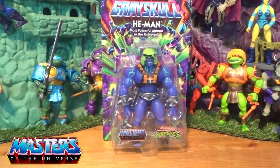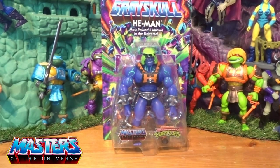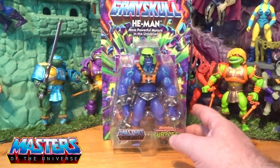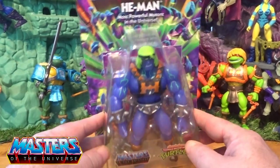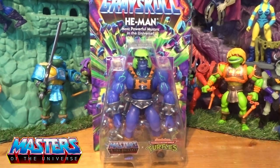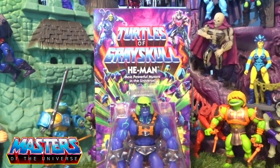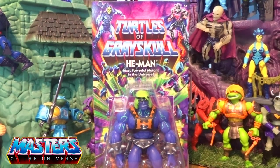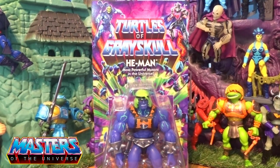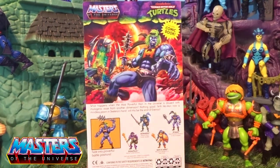Hi guys, welcome back to another Little Geek Reviews. This time we're going through He-Man — the most powerful mutant in the universe. This one's quite funky because where all the turtles had the good guys on the front of the packaging, this has got the evil guys — you've got Skeletor and Shredder at the top. So obviously He-Man is the bad boy in this one.